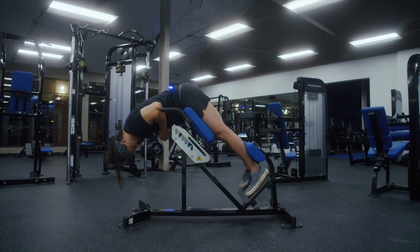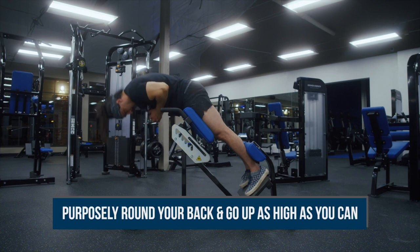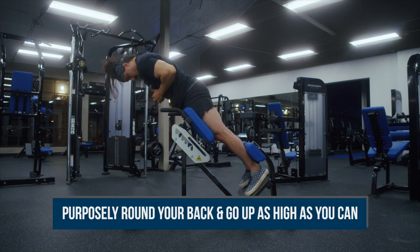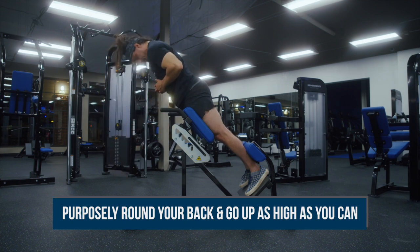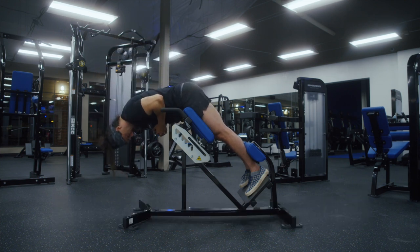If you want to focus more on your glutes, you can purposely round your back and only come up as high as you can on each rep without straightening your back. Doing so may result in feeling more emphasis in your glutes rather than your lumbar.